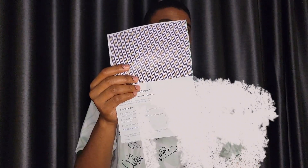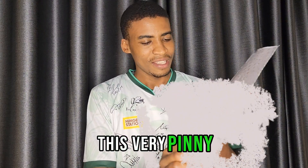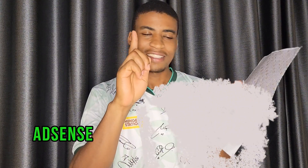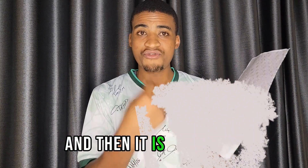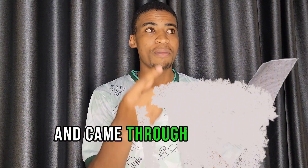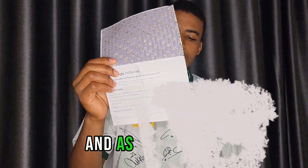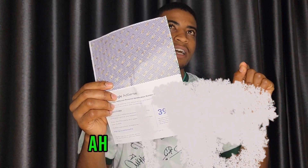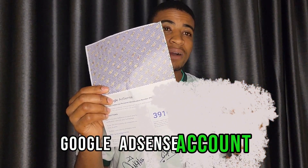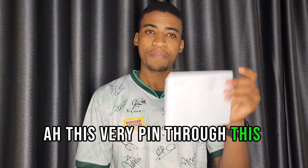This PIN comes all the way from Google AdSense headquarters in the United States, and it travels through and arrives at my post office — that's where I picked it up. As you can see, that's my PIN, and I will enter it into my Google AdSense account to verify it.